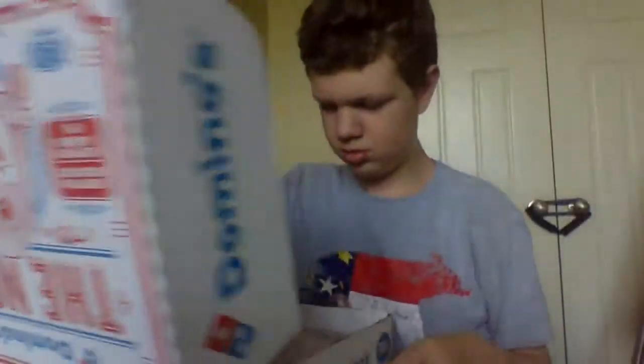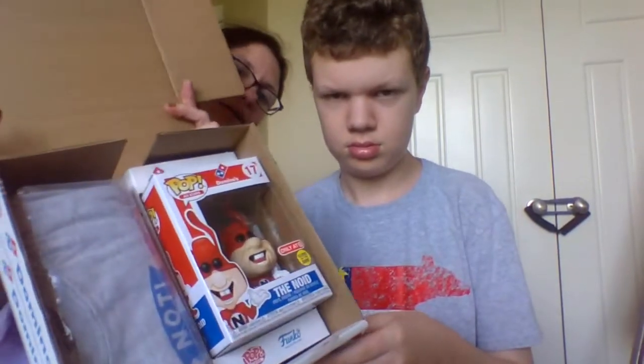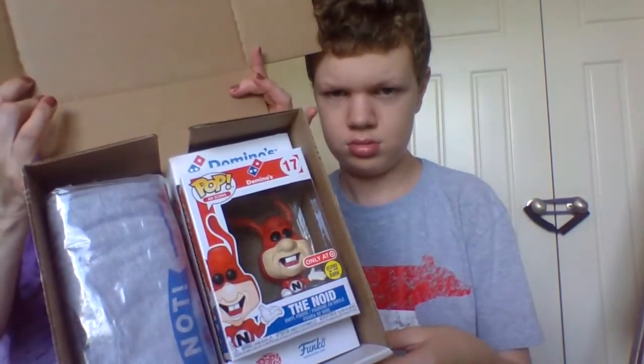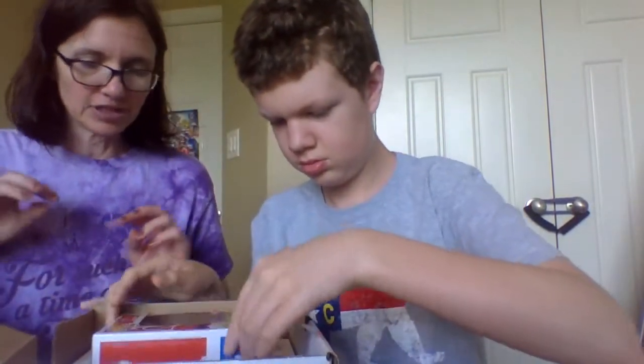And they did a promotional Funko Pop box that Charles is going to open. So I'll show them real quick what's inside the box. The box comes like this, very cool, kind of like it's set up like a pizza. And in the box, you get a Noid Funko Pop.